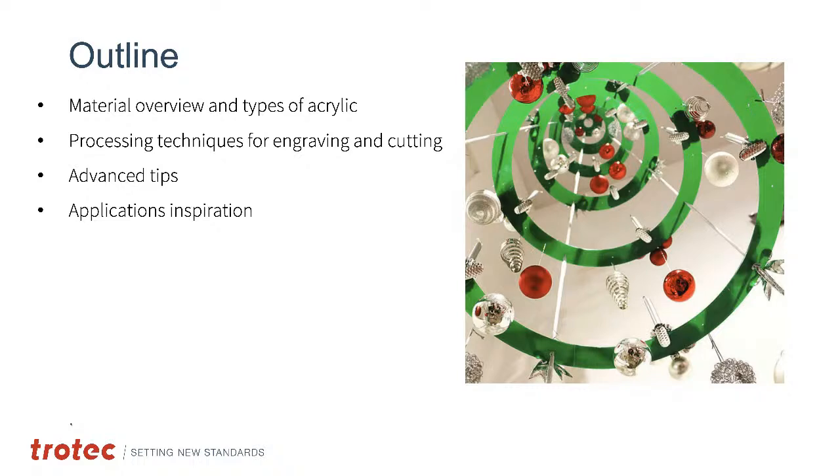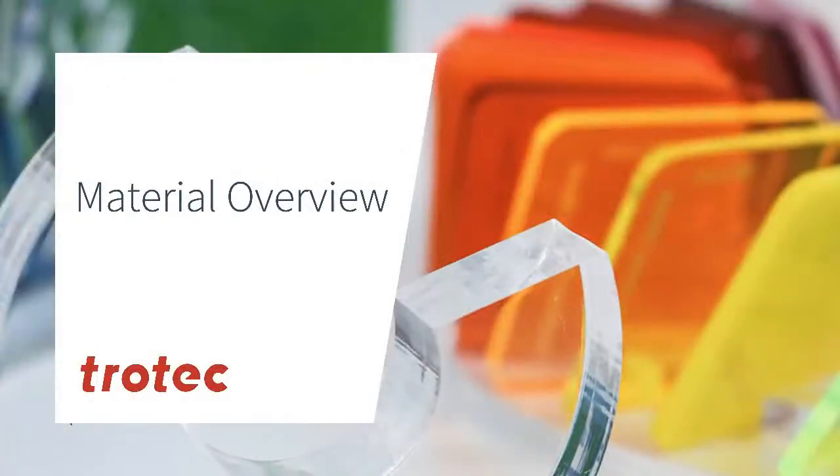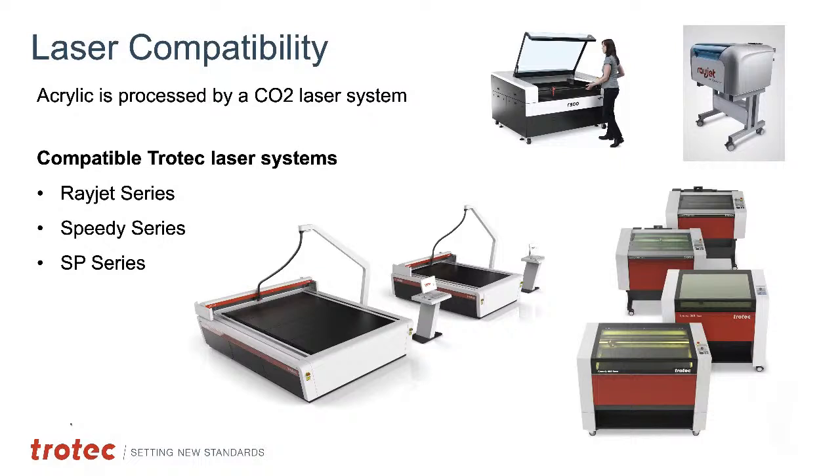We'll show different types of applications that have been processed with this material. Regarding acrylic compatibility: certain types of lasers work better with acrylics. Laser compatibility is primarily on the CO2 side. There are some abilities to process acrylic with a fiber laser — for example, black acrylic can be turned white — but the primary application for processing acrylic is on the CO2 side, including flatbed systems like the Rayjet, Speedy, and large-format SP series.